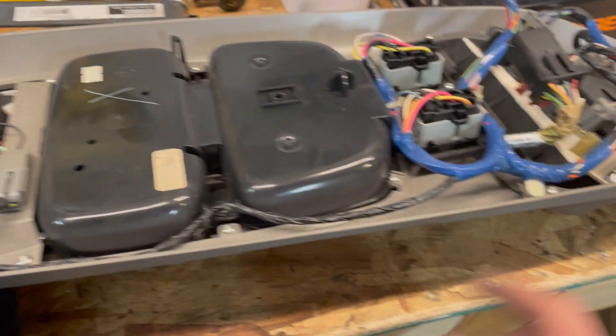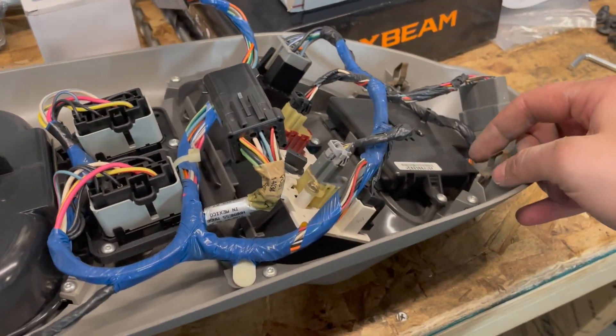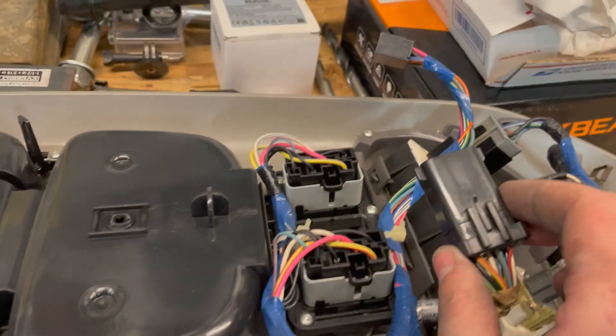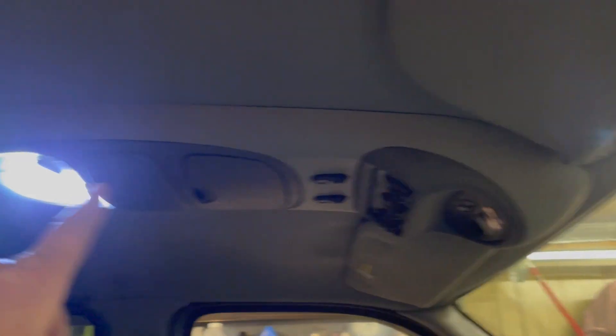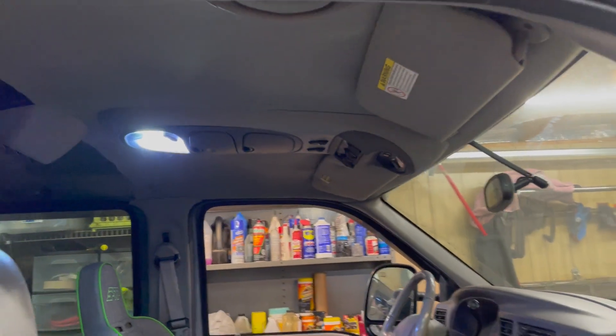I've got the center console out on the bench now. To get it down, you're going to pull — there are push tabs here and here at the front, and then there's a push tab at the rear. It will hang while you unplug this connector, this connector, and this connector. In addition to those clips, two front and one rear, there is a screw right in the center of the sunglass holder, and then that whole thing comes down and you disconnect those plugs.